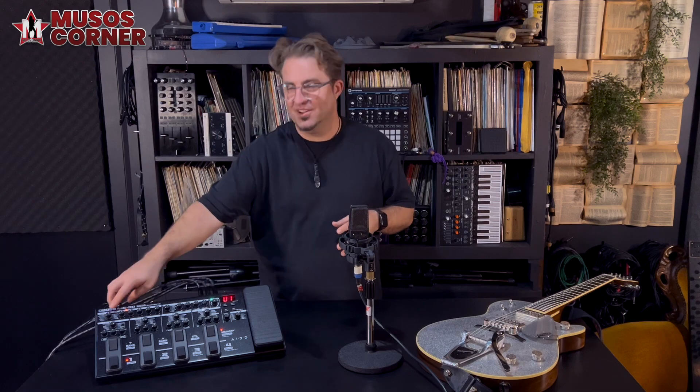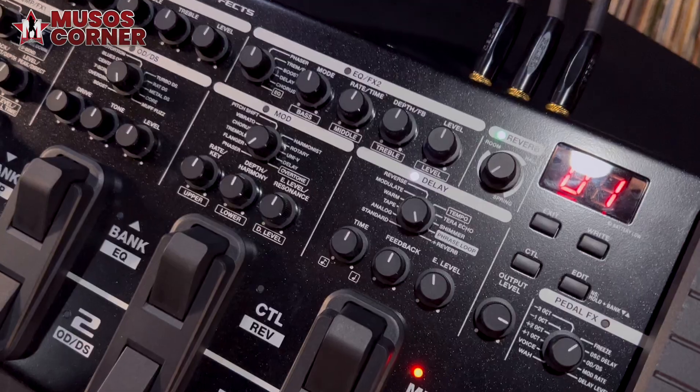In the amp modelling there's a selection of custom Boss amps on one side and classic American and British amps on the other. This pedal will cover everything from crystal clean to searing high-gain tones.